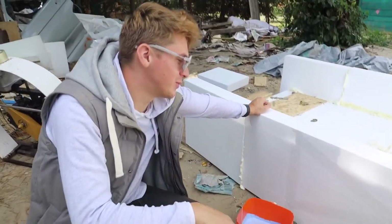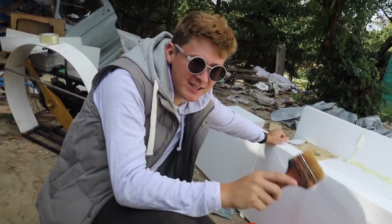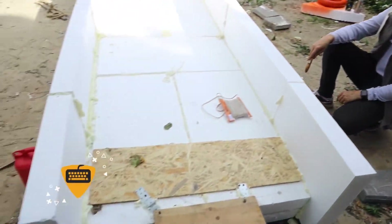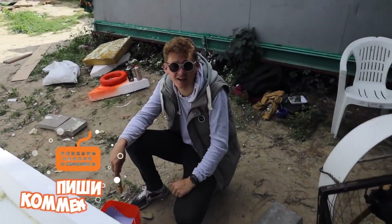According to our very long tradition, we'll draw a YouTube play button. By the way, do you know how long we have been drawing it and how it all started? The first YouTube play button we drew on our first styrofoam boat. Write in the comments what our first styrofoam boat was called.